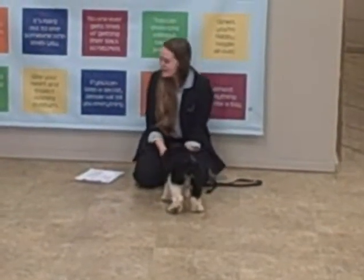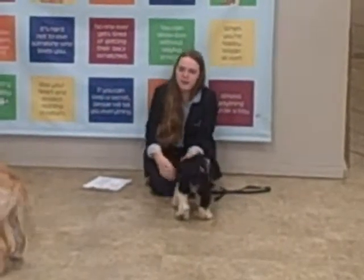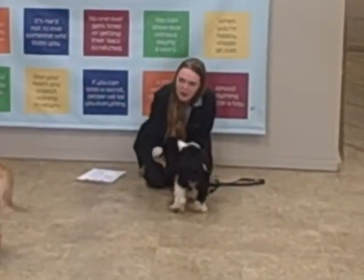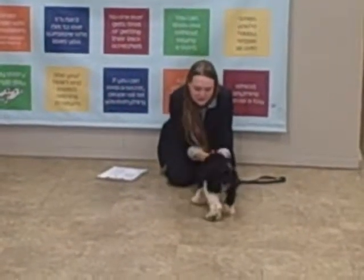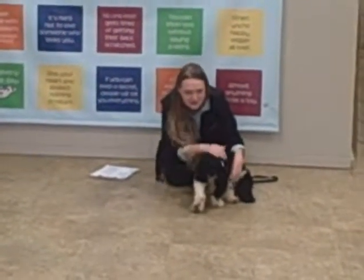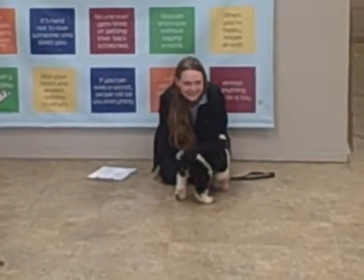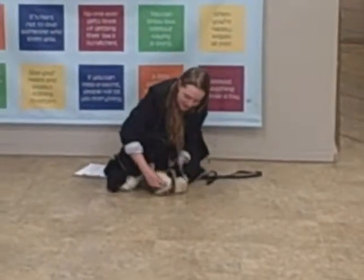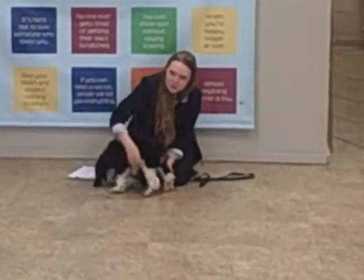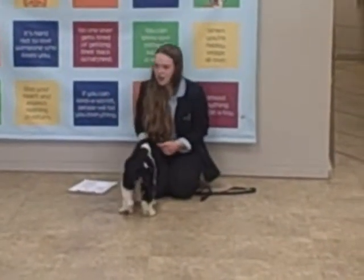So now that we've done that, we're going to do the range of motion. Remember, legs move up and down, heads nod, and tails wag. Oh, this puppy does not have any tail wag — stump wag! Very nice job, everybody. We just want to get them used to this for later.